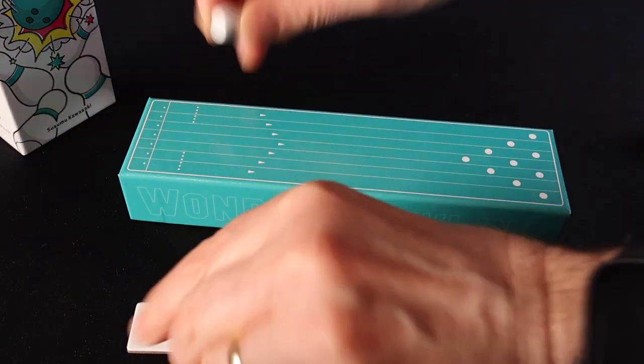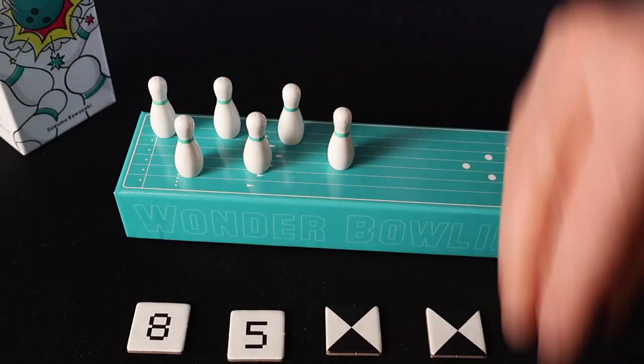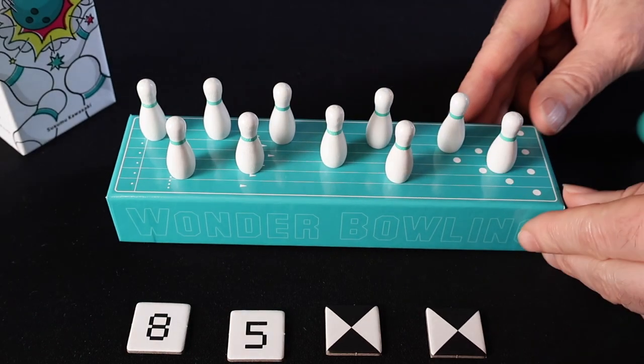Players continue to take turns clockwise around the table, trying to knock down the required number of pins or to get a strike with only one pin remaining. If there is only one pin remaining or someone knocks down all the pins, then the next player will have to reset the 10 pins onto the lane and the game continues. The game ends when one player flips over the last of their chips — they are declared the winner. The rules also state that if the penalty chip pile runs out, the game enters a survival mode, and from that point on anyone who suffers a penalty is immediately eliminated. The winner will be the first person to flip all their chips or be the last person standing.